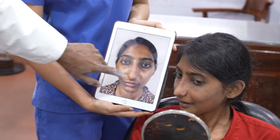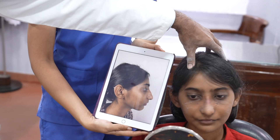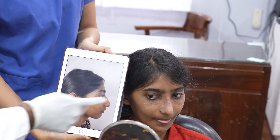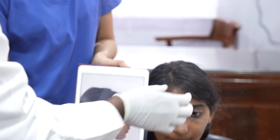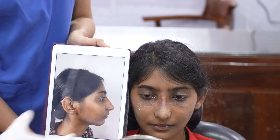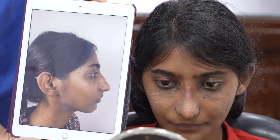So that's the front view — the tip is pointer, narrower than before. You can see the gradual sloping and it's not going to be wide here; it's going to be narrow with no deviation. It's straight.